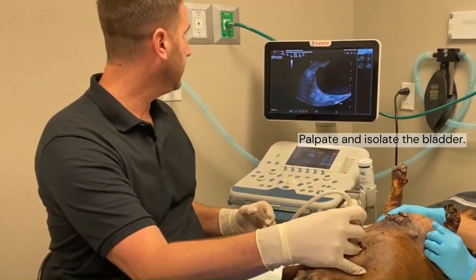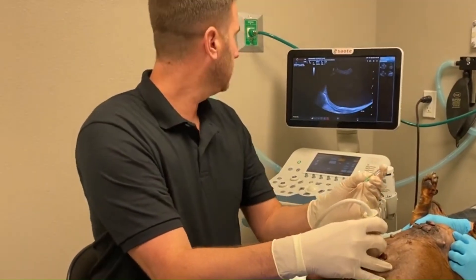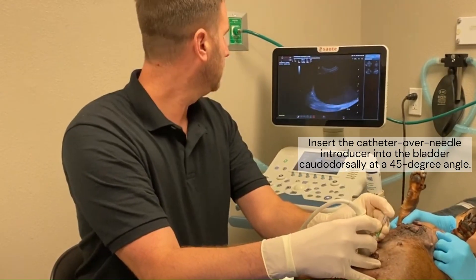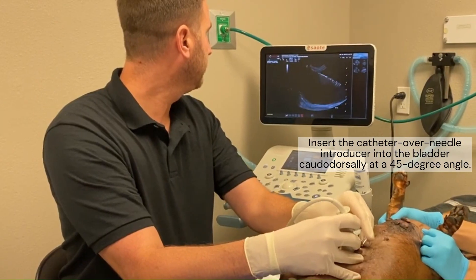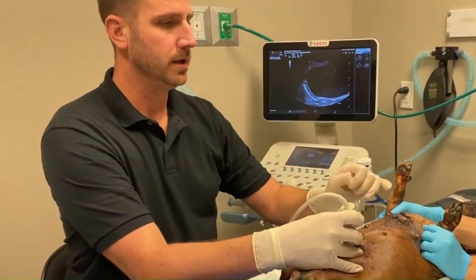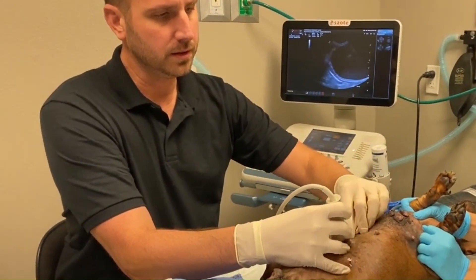What I'm going to do is come all the way up here to the apex of the bladder, and you want to take your over-the-needle guide catheter and place that at a 45-degree angle into the bladder. Go ahead and go all the way in, and then we're going to remove the needle and take our guide. A little tip here is that you actually push down on the hub itself.